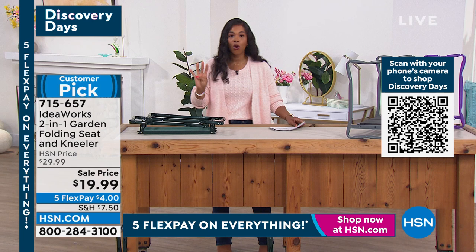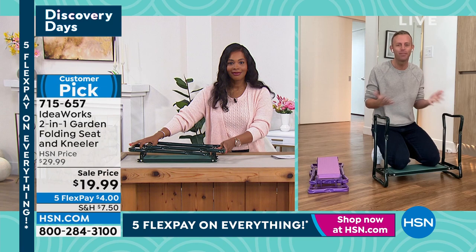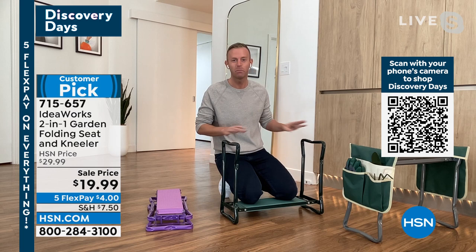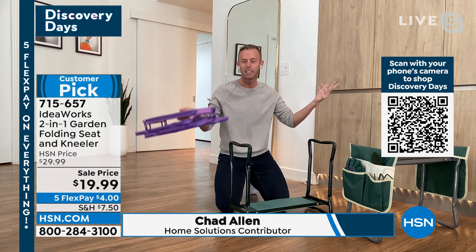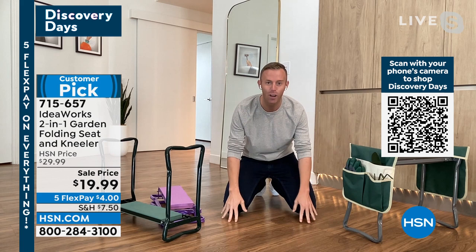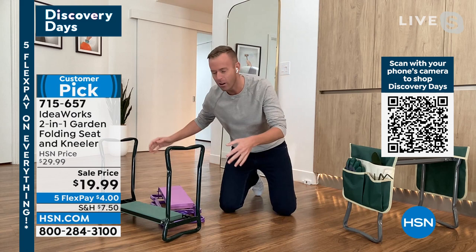Chad Allen is back with this huge customer pick. One of my favorites every season is the garden kneeler. We don't do it very often because we run out quite frankly — spring and fall are really the only two chances I get to present this amazing item. It comes to you completely flat, and you get to choose whether you want kneeling or seated position. Here's the big thing: we go outside to garden and plant, and our knees are on rock, soil, grass, or mulch. It not only gets our knees dirty but doesn't feel great, so after five or six minutes you have to get up and there's nothing to help you.